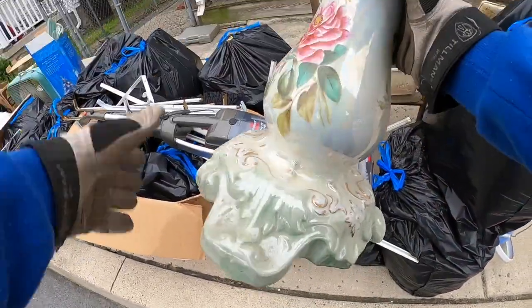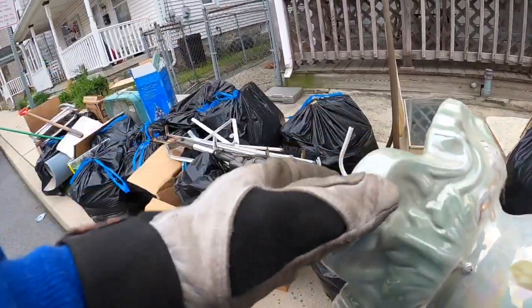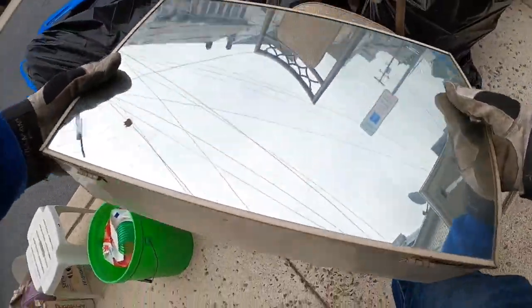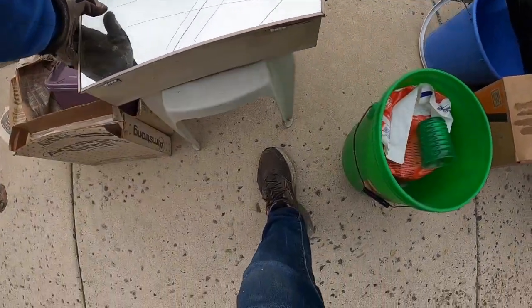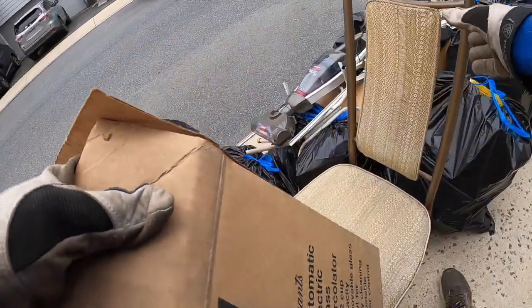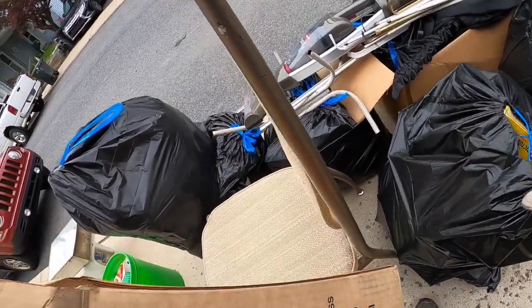This is freaking nice. I don't know what the heck it is. There's all sorts of stuff — that's really where I'm at. Oh my goodness.